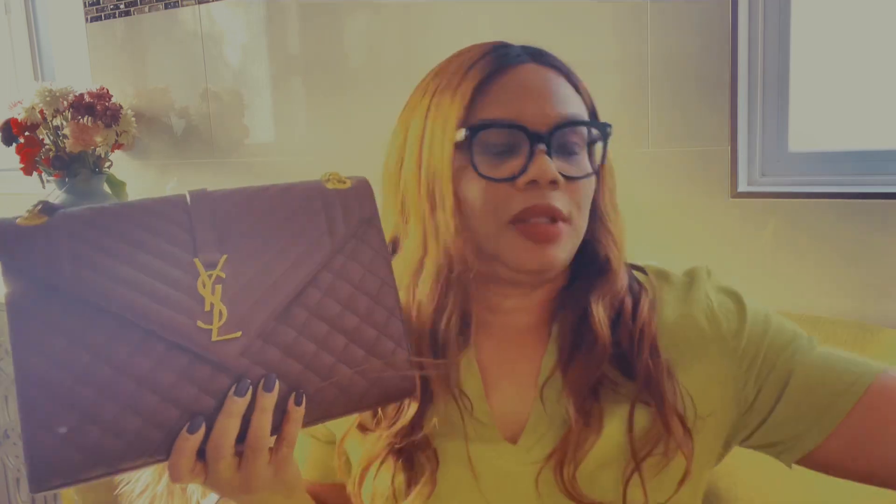Hello, welcome back to my channel. If you're new here, welcome. If you're a returning subscriber, welcome back. Today I'll be doing another bag review. I have the YSL MBLU bag and the mini Lulu YSL bag. I'll be reviewing and comparing these two bags to see what fits in either one of them. Please stay tuned and enjoy my video.